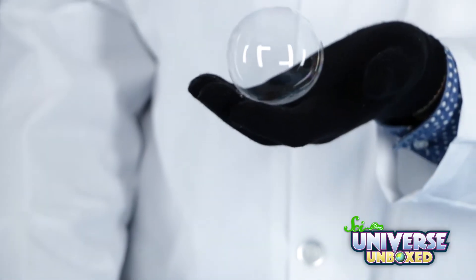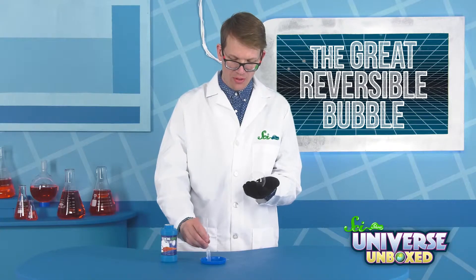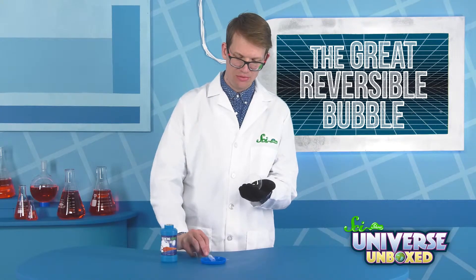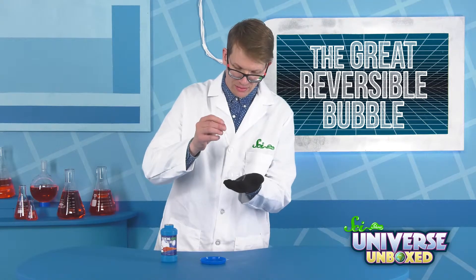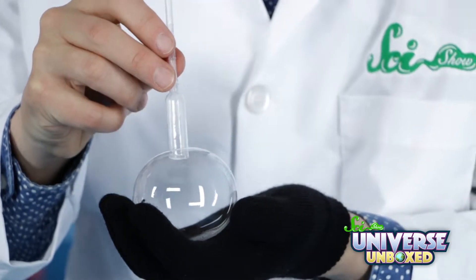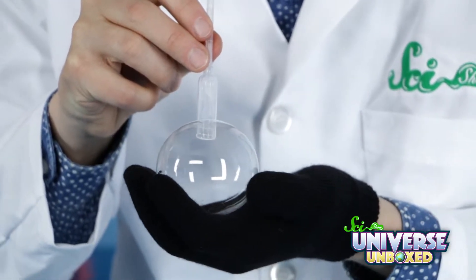I almost didn't catch it, but I got it. Hello there, friend. Now we put our pipette back in, cover it nice and good in bubble solution. See if we can get it to go in. Oh, yeah. Now I can suck the air out of the bubble.